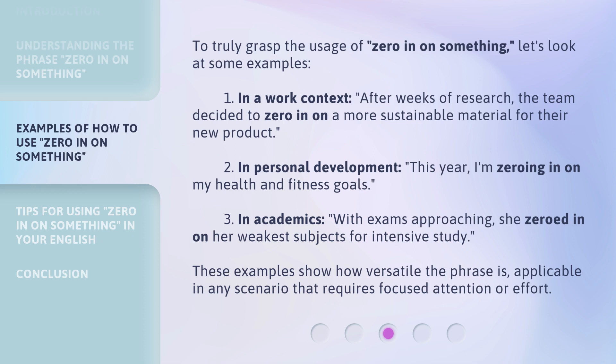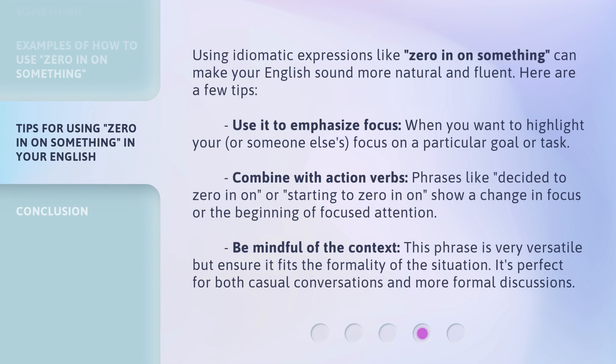These examples show how versatile the phrase is, applicable in any scenario that requires focused attention or effort. Using idiomatic expressions like 'zero in on something' can make your English sound more natural and fluent. Here are a few tips. Use it to emphasize focus when you want to highlight your, or someone else's, focus on a particular goal or task. Combine with action verbs — phrases like 'decided to zero in on' or 'starting to zero in on' show a change in focus or the beginning of focused attention. Be mindful of the context; this phrase is very versatile, but ensure it fits the formality of the situation. It's perfect for both casual conversations and more formal discussions.